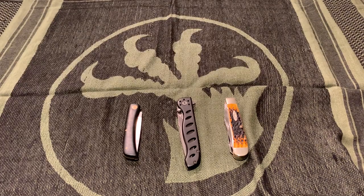Hi everybody. Welcome back to another knife video. Today is not a normal review or anything, but I'm doing an updated full collection video.